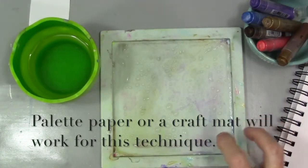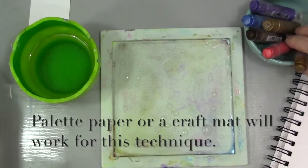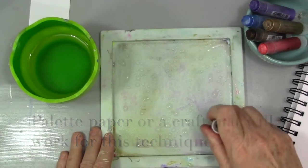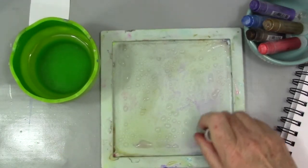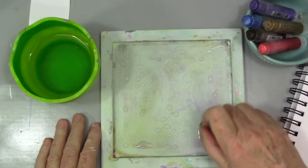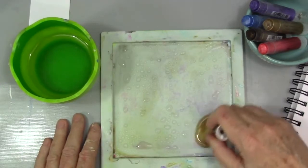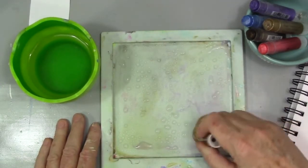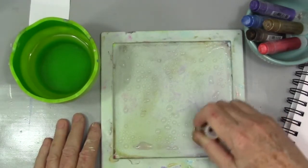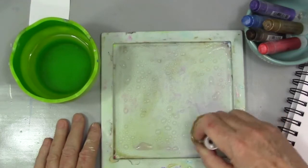I have lots of puddles of water on my tray here and I'm using the metallic set for this. What I'm doing is rubbing, just circling the gelato right into that water. What's cool is if I do this for a little bit I can really get a thick paint — I can really control just how thick that paint is.